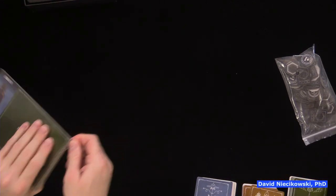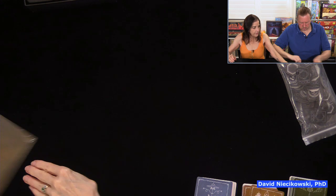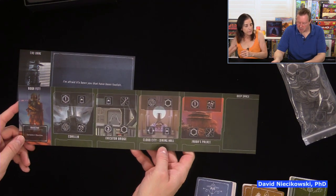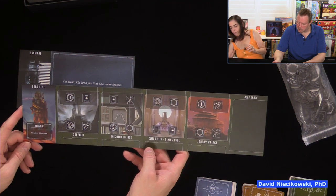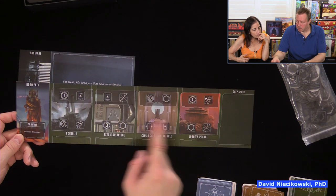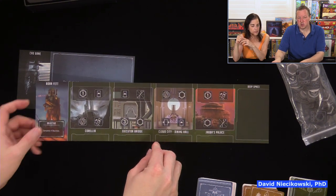So let's get the boards here. So here we have Boba Fett's board — 'He's no good to me dead,' that's what he says to Darth Vader. He was hunting down Han Solo — he's the one that captured him. So Corellia, the Executor Bridge that's on Darth Vader's ship, Cloud City Dining Hall, Jabba's Palace — that must be pre-movie. And then here we have Empire Strikes Back, and here's Return of the Jedi — that's when Princess Leia's tied up to Jabba.